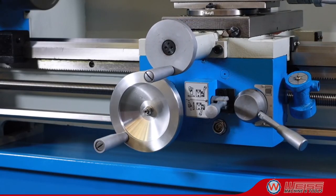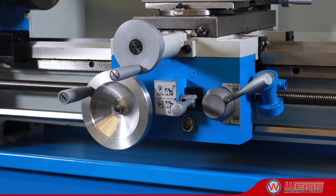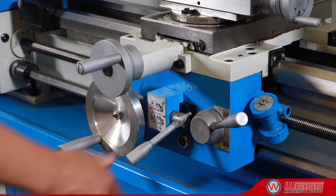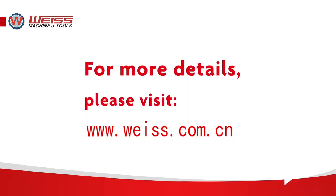It is fully equipped with workholding and toolholding equipment and accessories to get you started turning, drilling, milling, tapping, chambering, boring, and facing. Weiss — make it easy.